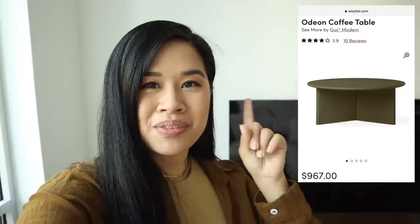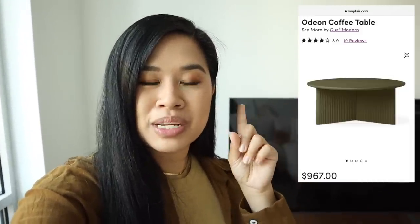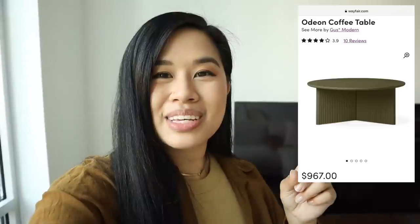Here is my inspo. I really love the overall shape of it and the color. However, this one would just be too big for the space, so I want to make my own DIY version. This is what I'm building in this video. I also want to create a little couch sleeve on one of the arms. So if you're really tight on space, this is a great easy DIY to try.